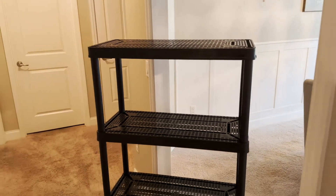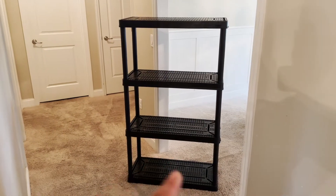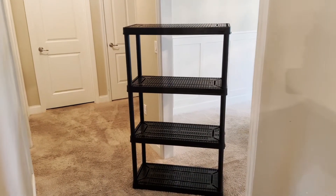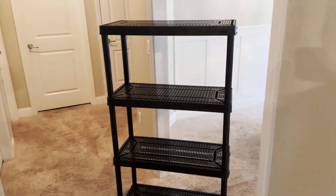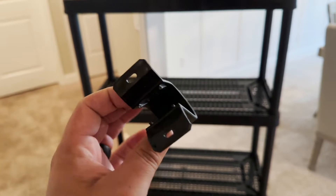It's going to go in one of my closets and my wife is going to organize some of the clothes and things like that, so I think it's going to be pretty beneficial. It's really not that expensive. You can also hook it into the wall if you want a little bit more stability.